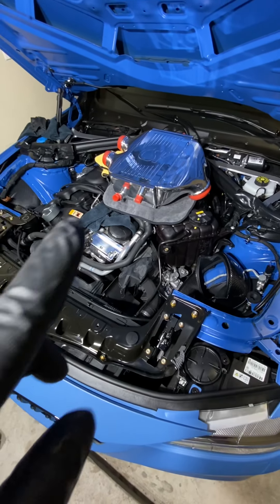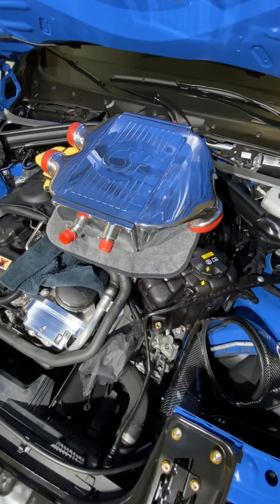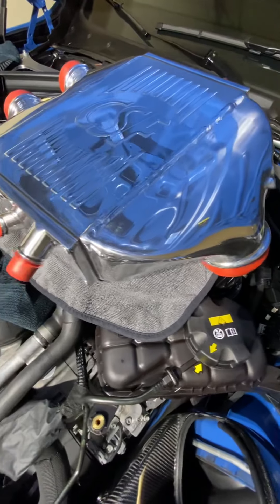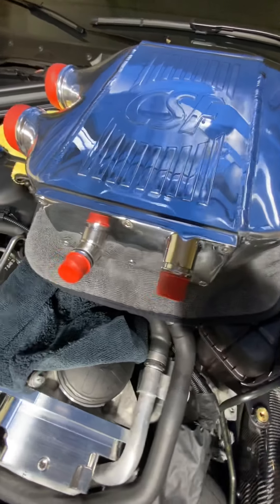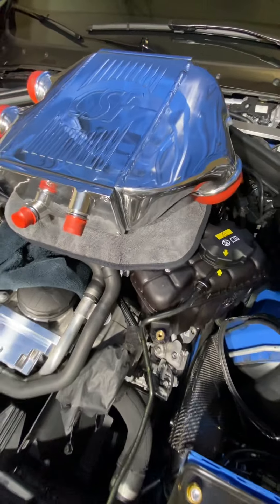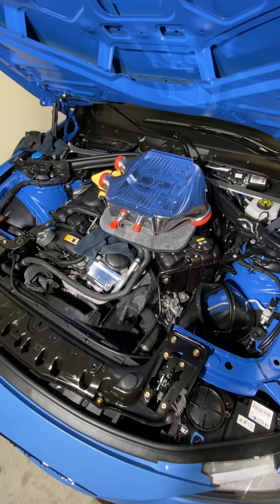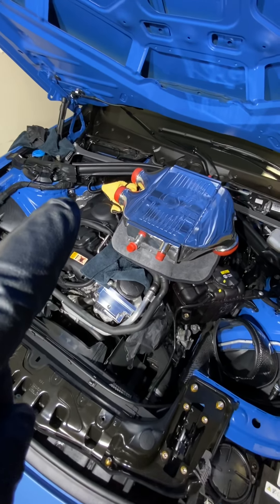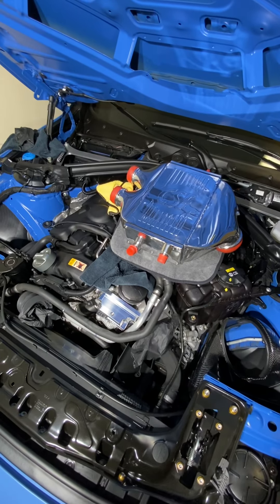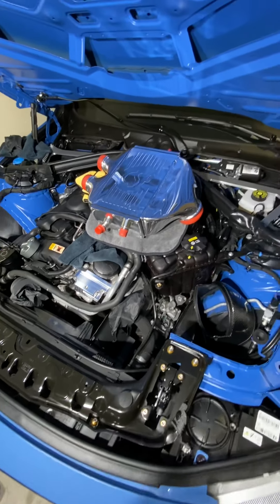So let's start with the most obvious, and that is this CSF charge cooler and custom mirror polish finish. Thank you CSF for working with me and getting this done and out to me so fast — you guys are awesome. I'm going to install that today and hopefully finish today. I'm waiting on the clear coat that I placed on the Eventuri carbon fiber charge pipes, and I painted the V on those Yas Marina blue to match the vehicle.